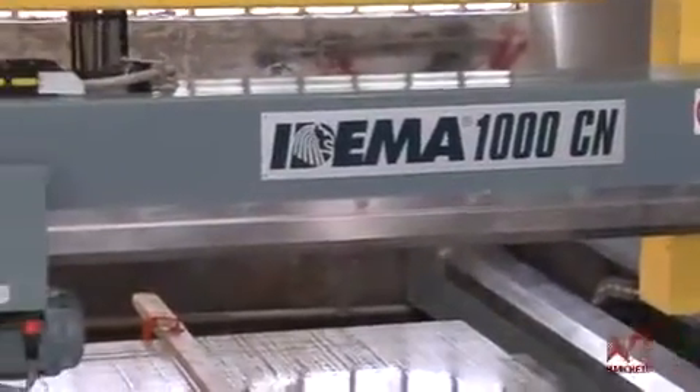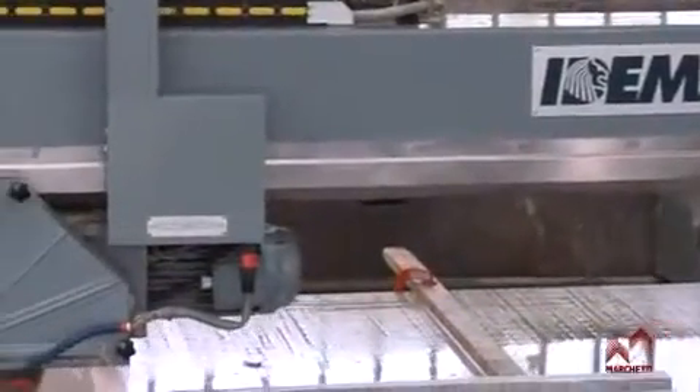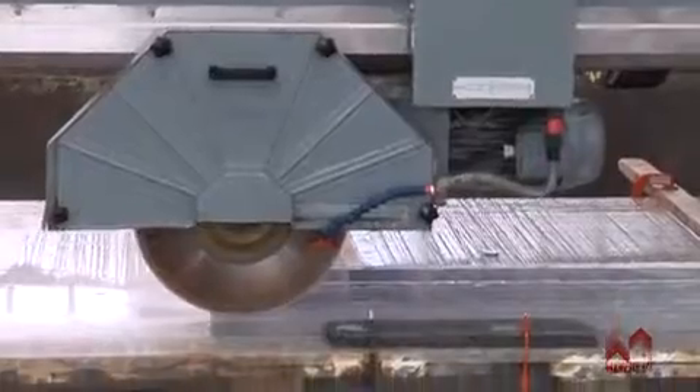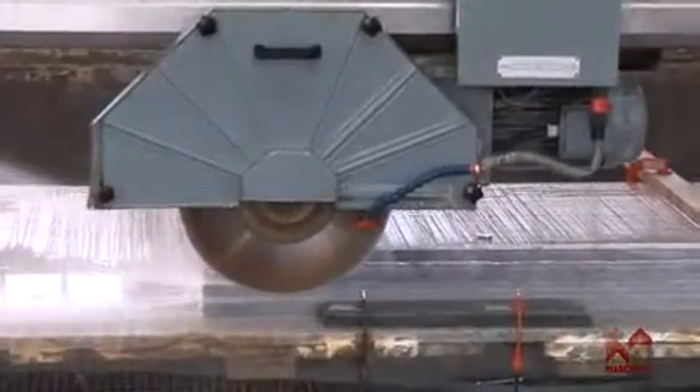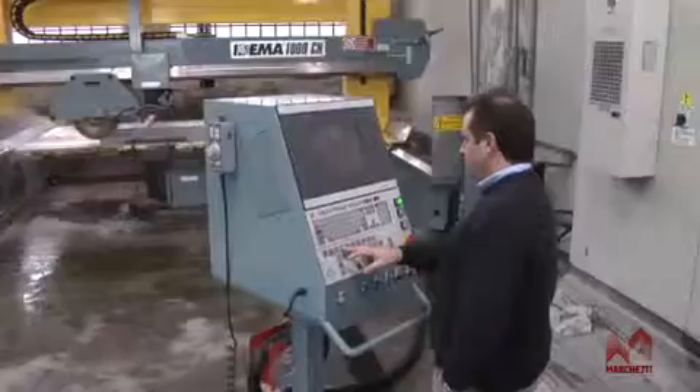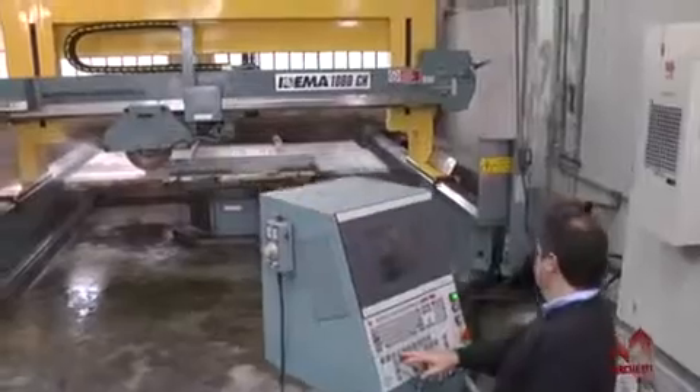The numerical control makes it extremely easy and convenient to use, allowing the operator to choose from three work modes — automatic, semi-automatic and manual — controlling all of the axis on the machine, including the rotation of the work table and the inclination of the disk from 0 degrees to 90 degrees.